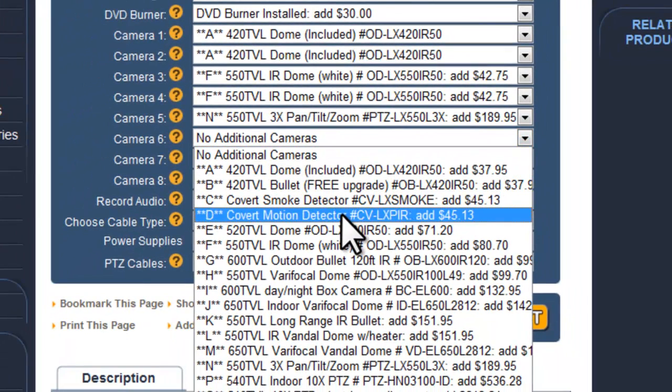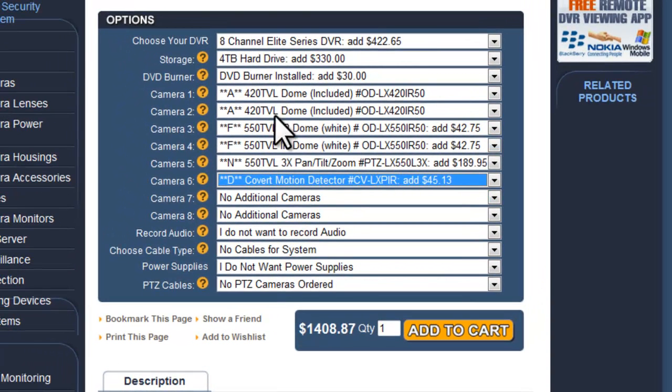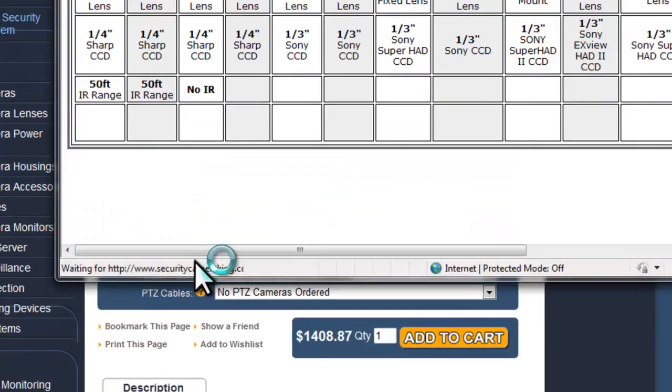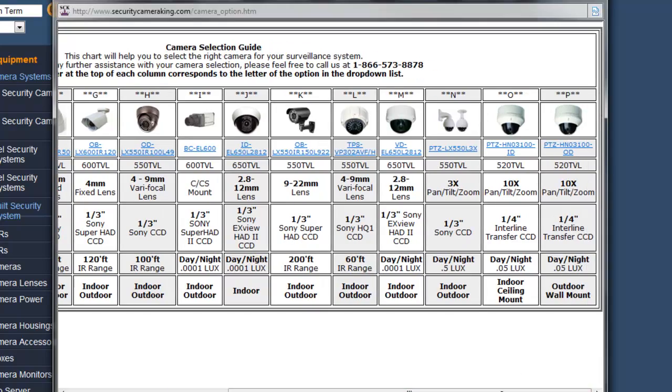For the last camera, I'll choose a motion detector covert camera. Cameras seven and eight I'm not going to purchase right now — I'll just get six cameras with my 8-channel system, since I can always add two more later. That's one of the nice features: even though you're getting an 8-channel system, you can buy five, six, or seven cameras and don't need to get eight. If unsure, click the question mark to browse available models.